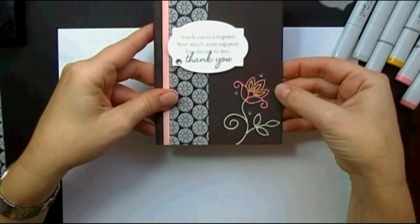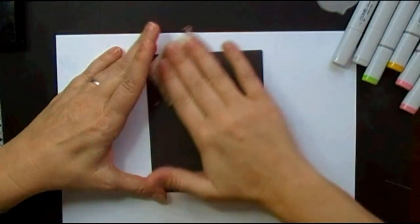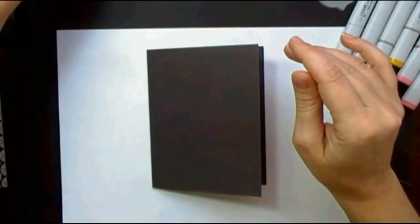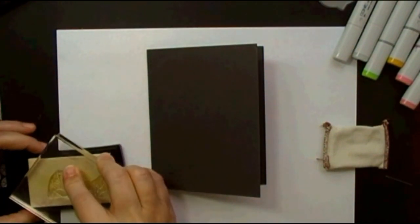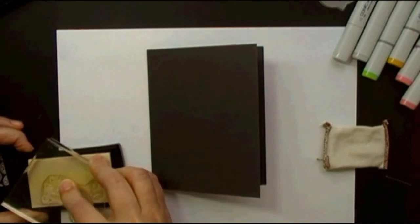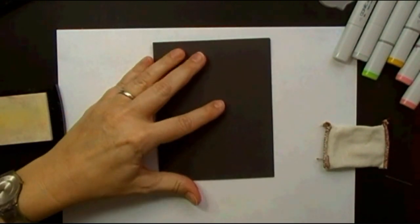So the first thing we're going to do is prepare our cardstock, our card base, by using a destatic tool. This tool I actually got from a different company — I think it's called an Embossing Buddy. Then stamp your image with VersaMark. I'm using an image from the Stitches and Swirls stamp set from Paper Tray Ink. Love this new set.